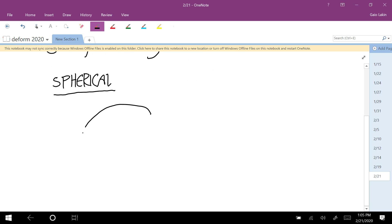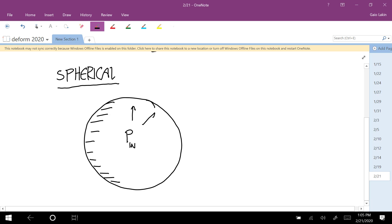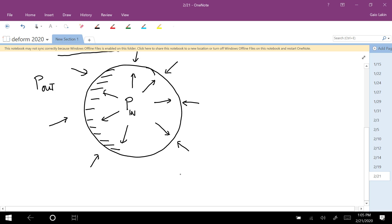For a spherical pressure vessel, we're talking about a shape that has a pressure on the inside pushing out and a pressure on the outside pushing in — call that P_out. I'm going to base this calculation on the total pressure. We're going to assume that the inside pressure is higher than the outside pressure. If the outside pressure is higher, you have to worry about buckling of the surface. So I'm going to call the total pressure P = P_in minus P_out.